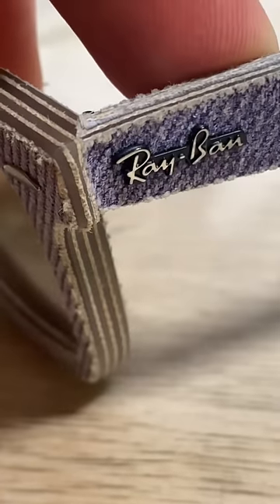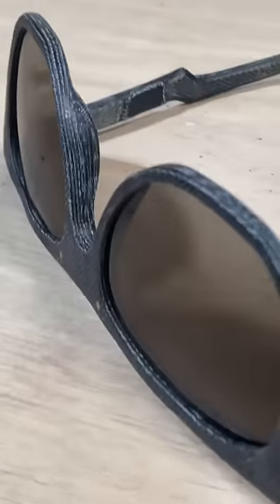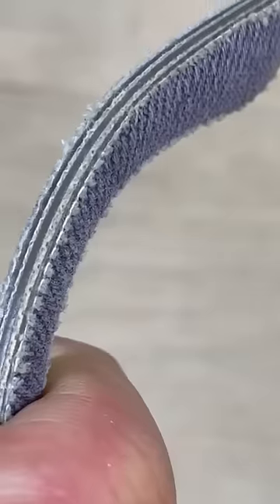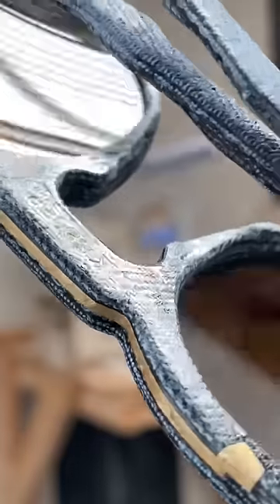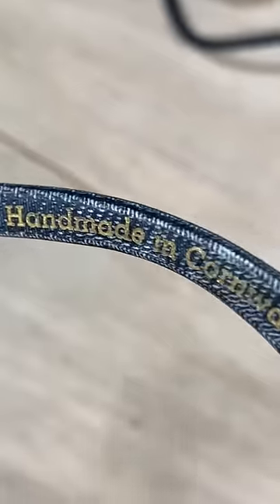My nose pads are made by adding more layers of denim in that area of the frame. I go to great lengths to get rid of all the sharp edges and to make everything smooth. I've spent years working on all the little details of my design.